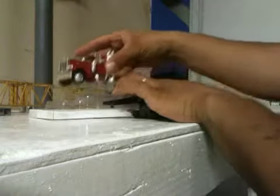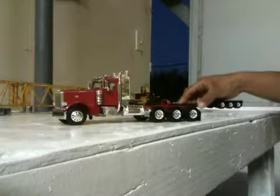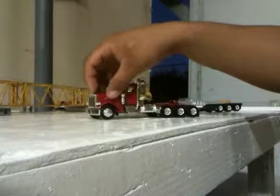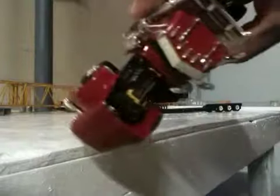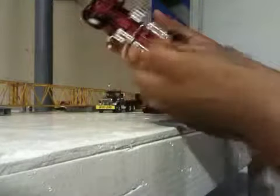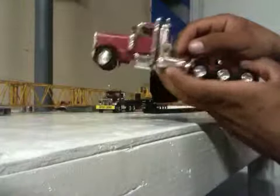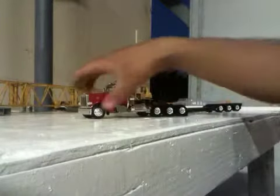Just look at the tractor — it's real heavy. Everything rolls. Hood opens. Got a Caterpillar motor on it. It's real detailed and everything. This one doesn't come with the air connections and everything. Doors won't open, but still it's a nice model.